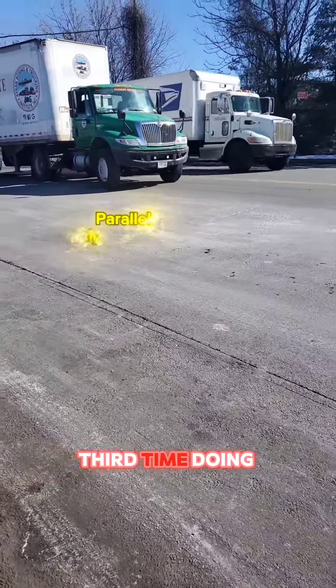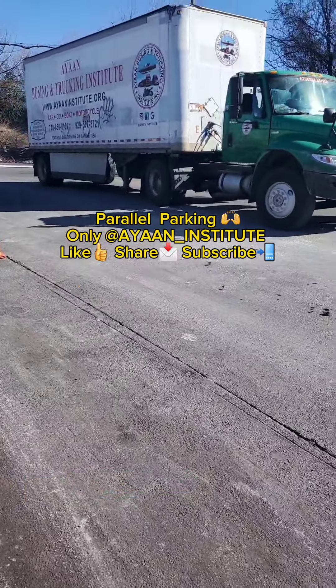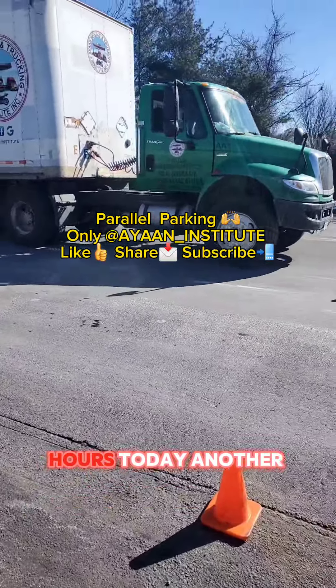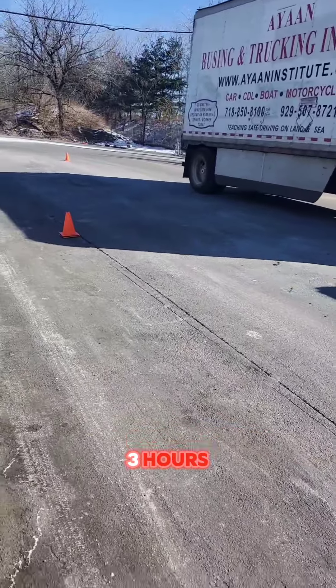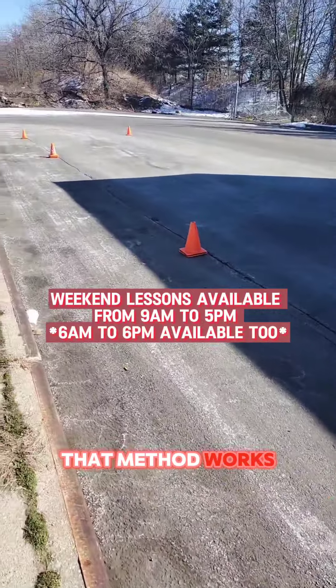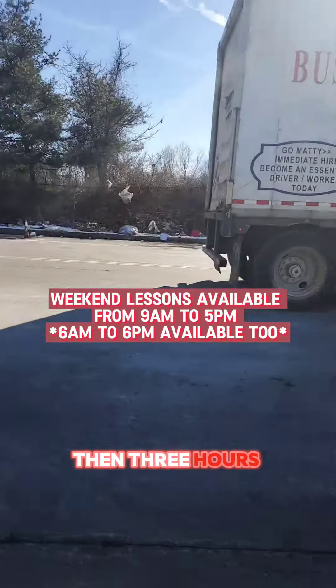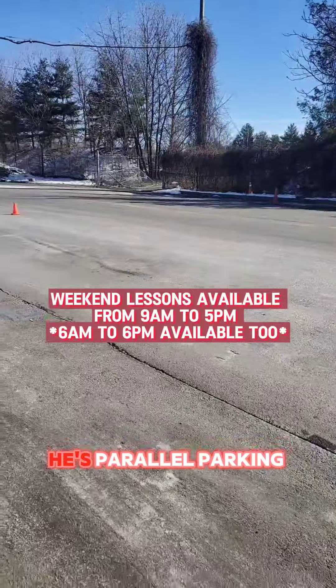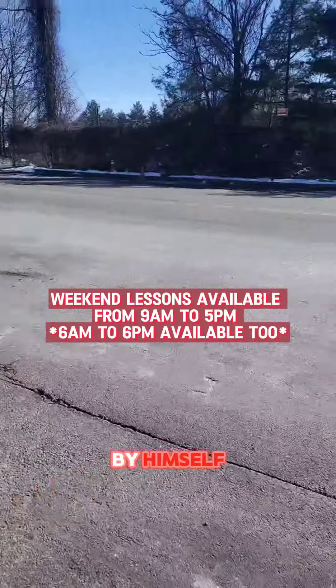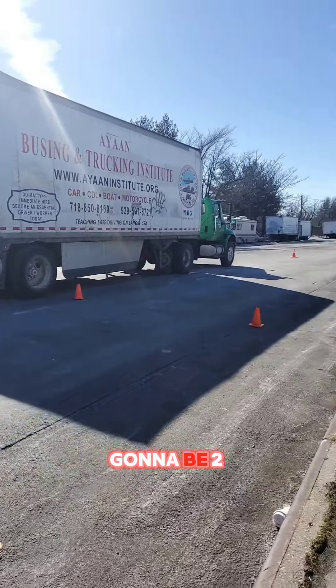This is his third time doing parking. First day he did three hours, second day two hours, today another three hours. I've been noticing that method works when you learn parking — do three hours first, then two, then three hours again. Now he's parallel parking by himself. Good positioning — he's gonna be two feet away from the cone and two feet up from that cone with his back tire.